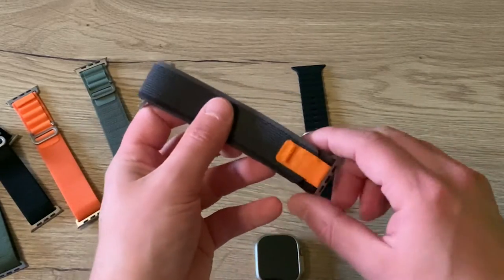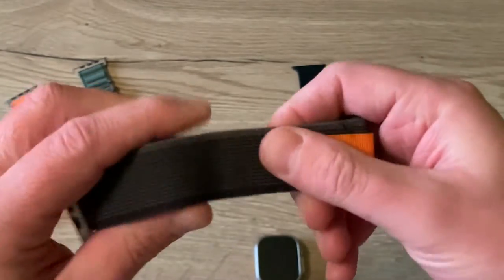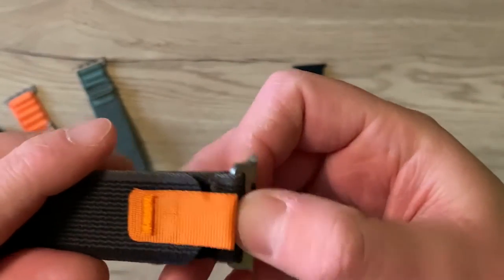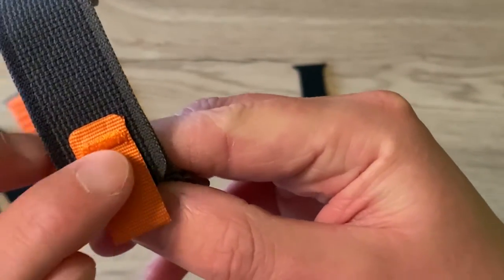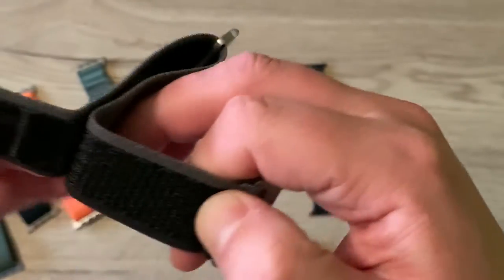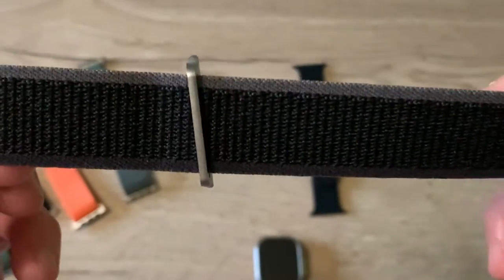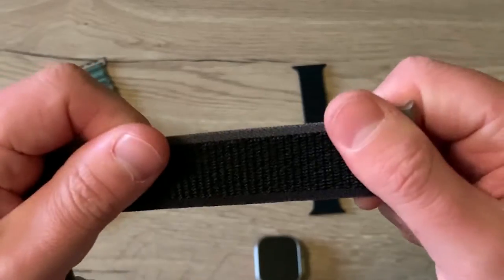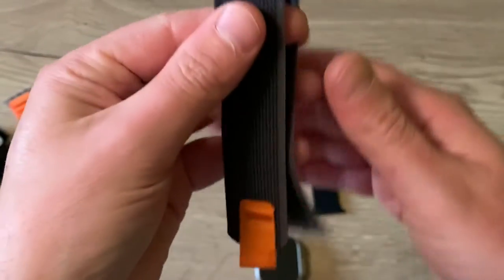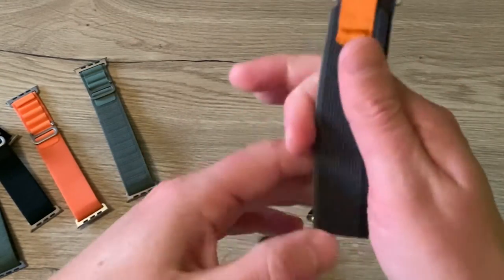Now let's go to the trail loop. This one is also a copy. The material is really soft. But here you can see the stitching is a little bit messy and gives away that it is a copy right away. The inside is quite the same as the original Apple. The trail loop is known for being one of the most comfortable loops — really soft and lightweight.